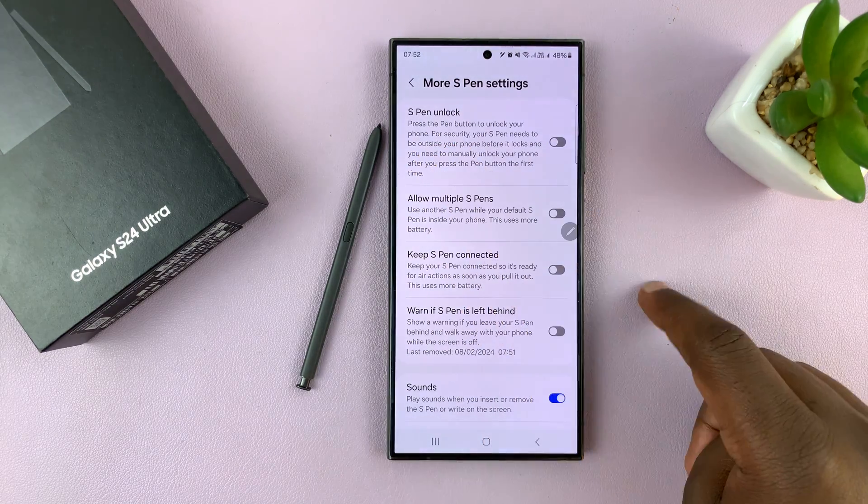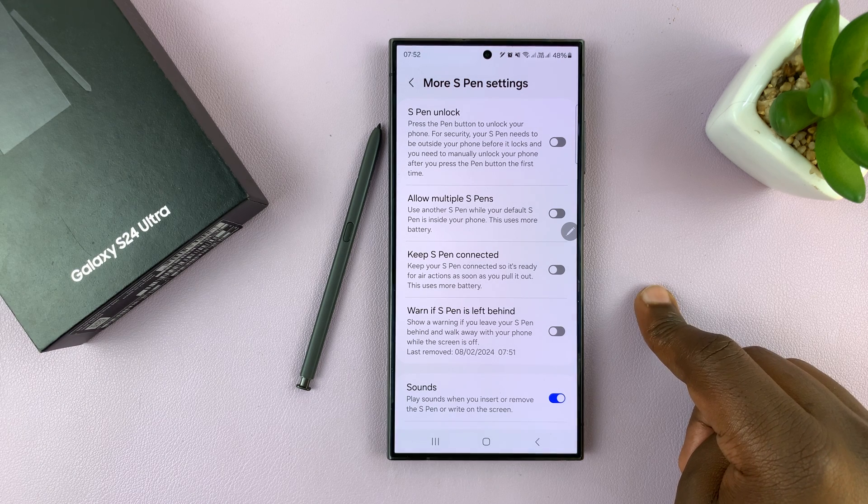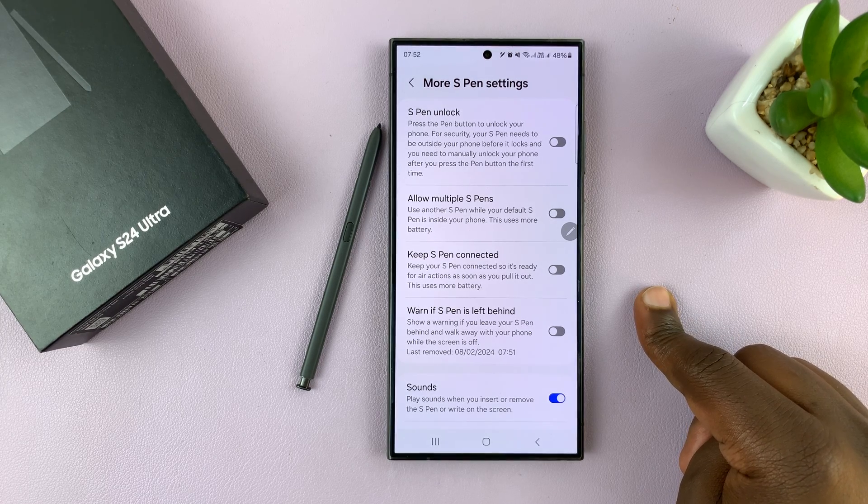You should see S Pen Unlock, and basically it says press the S Pen button to unlock your phone. For security, your S Pen needs to be outside your phone before it locks, and you need to manually unlock your phone after you press the S button the first time.